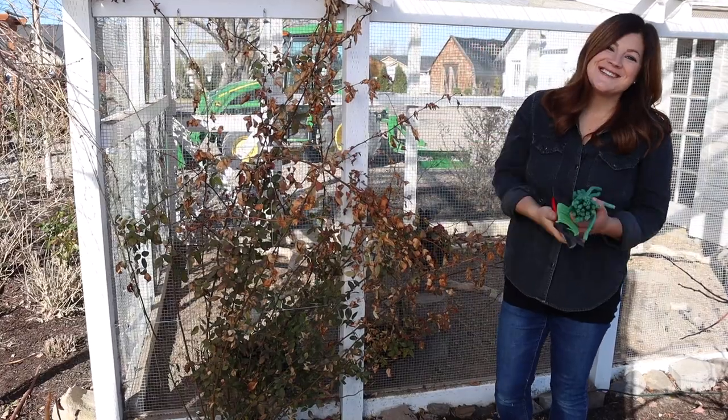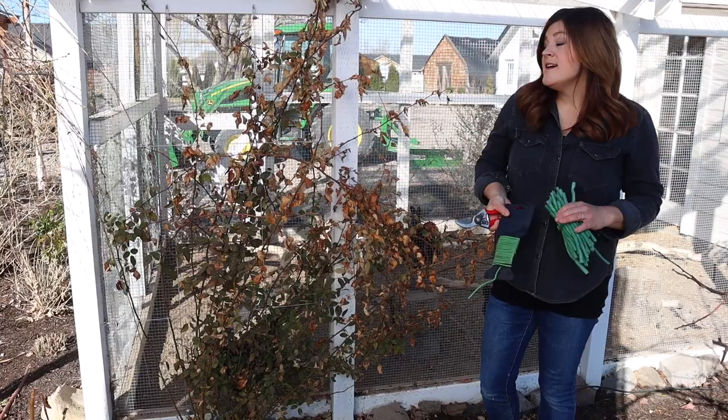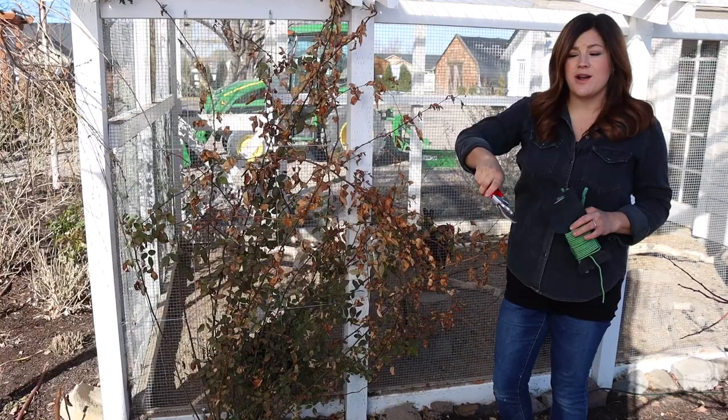Hey guys, how's it going? So today I'm pruning some climbing roses and I thought I would show you how I go about doing that. I actually have climbing roses on a flat structure. We're going to show you one on a trellis and also one on a freestanding obelisk in one of my flower beds. So three really good examples.